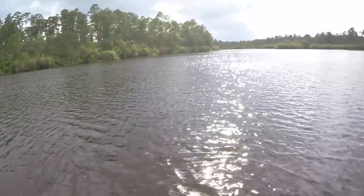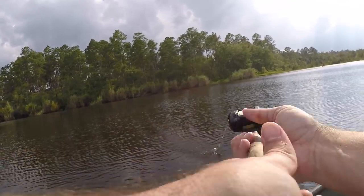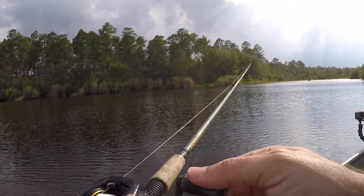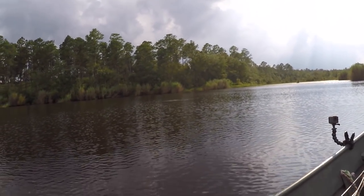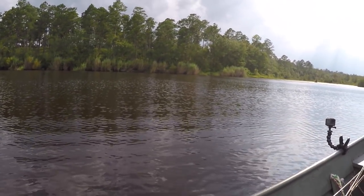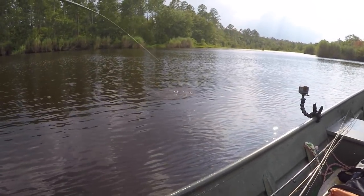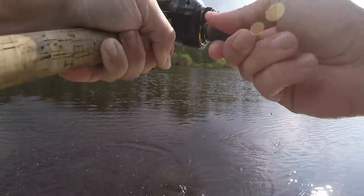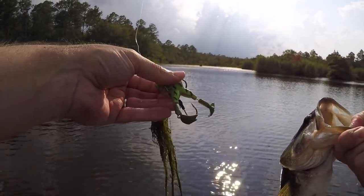That prop frog is the perfect frog in these conditions when you've got chop on the water. Got him — we got a runner! This one's fast — he's not a giant but he's fast, running right at the boat. I thought that was a double or another fish chasing it there for a second. Man, he soaked me. Using the trailer hook on the spinnerbait and the trailer hook on the frog.